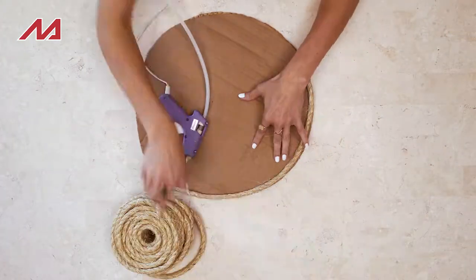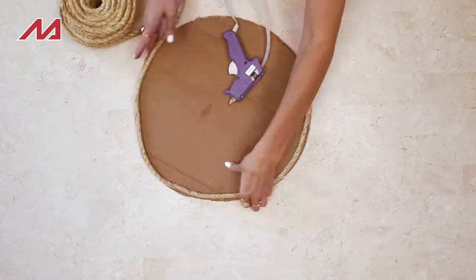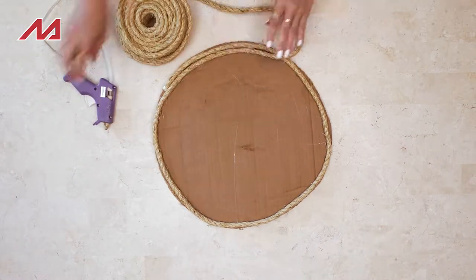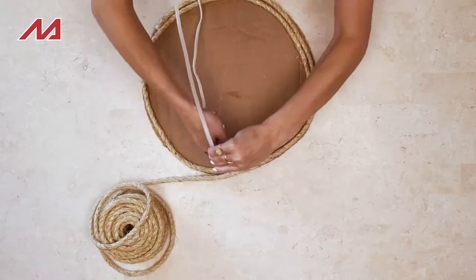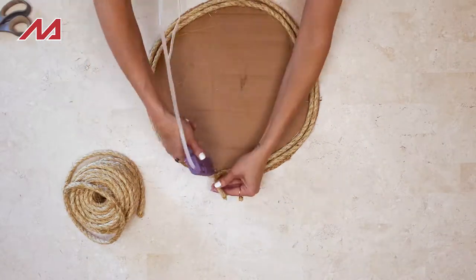What we want to do then is take our jute rope and start gluing it to the edges of the cardboard and just start building it up. We're kind of creating a little mountain here so that when we start gluing our feathers they'll bend inwards and kind of create a shallow bowl shape.